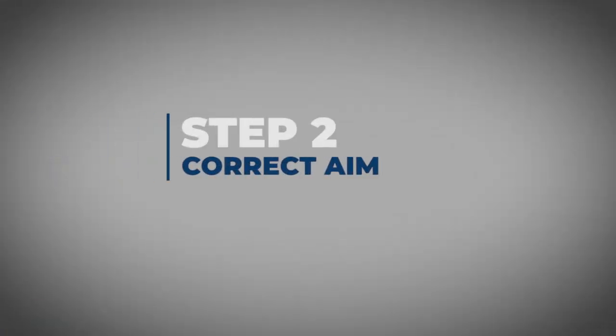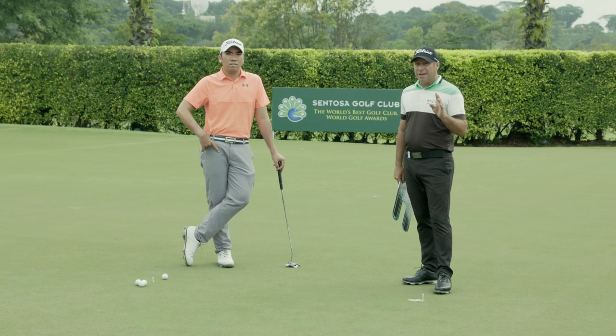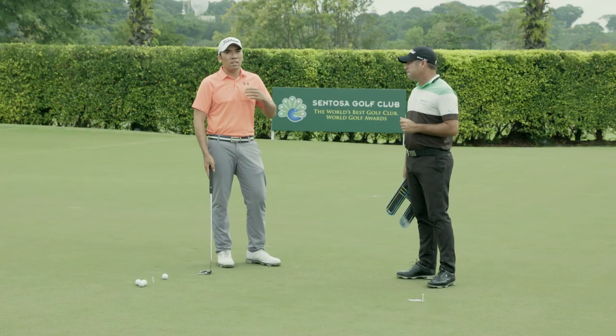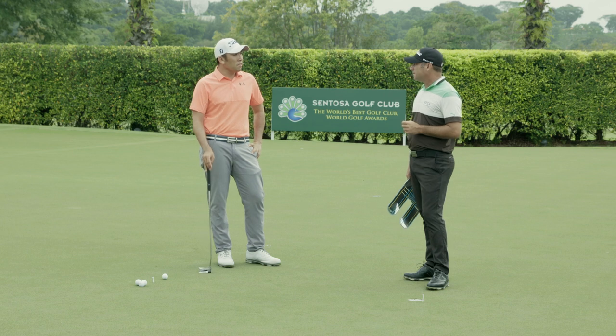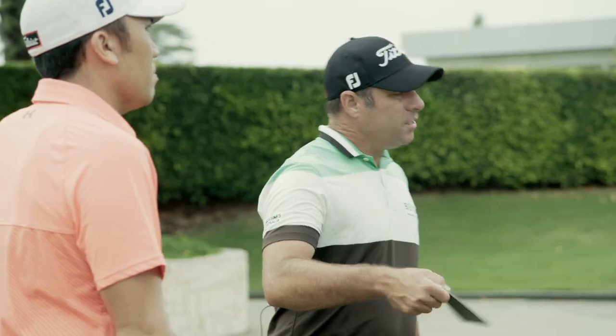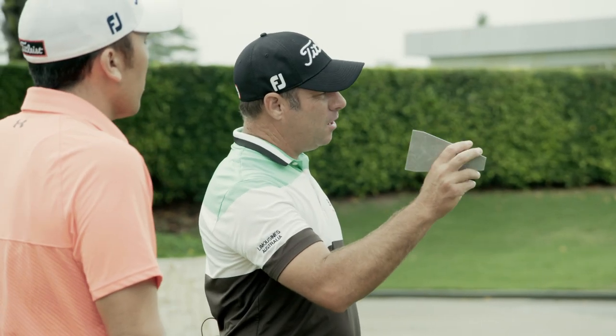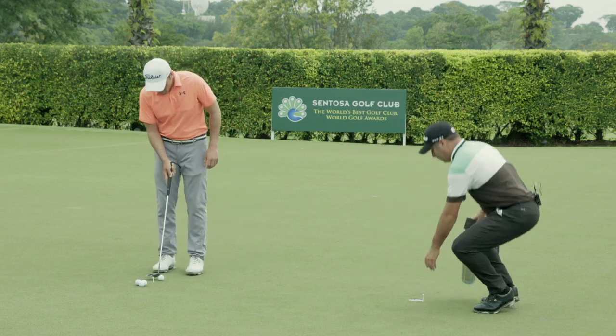Step two: aim. One of the most important things in putting. If you aim correctly, you've got a chance to hole the putt. Definitely, aiming is one of the most important aspects of putting — it doesn't matter how pure your stroke is, if you don't aim correctly you're going to have a tough time holing putts. We've got a couple of ways of checking your aim. This is called a putting alignment tool. Rory has picked his putt and he wants to go at right lip.